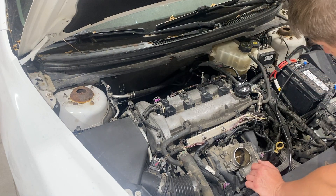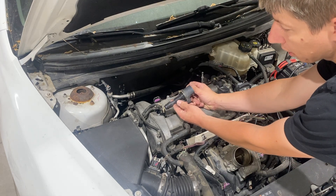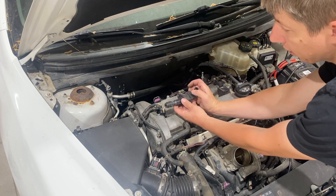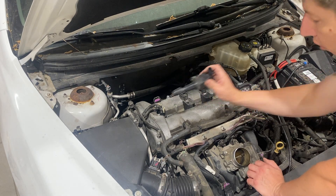Remove the bolt by hand and then pull up on the coil pack. I like to inspect the coil pack and make sure there's nothing wrong with it. This one's looking very good — the boot's in good shape, the spring's down in there, and there's no oil or anything like that indicating a valve cover leak. So this is looking very good.